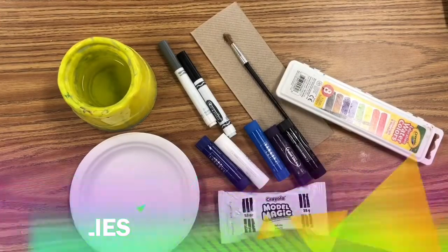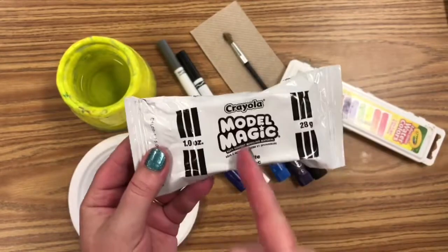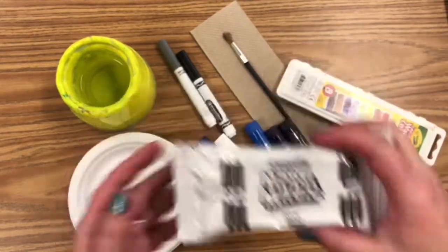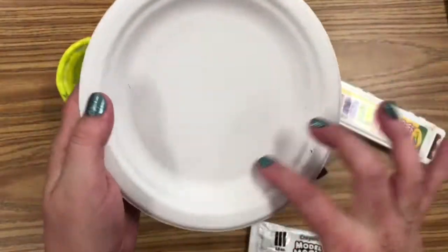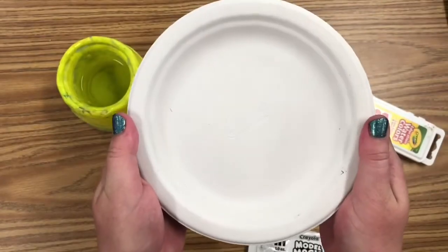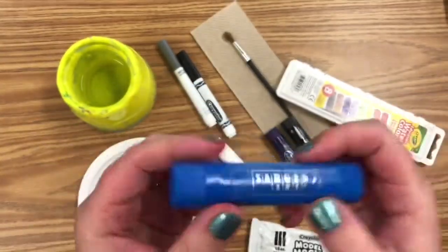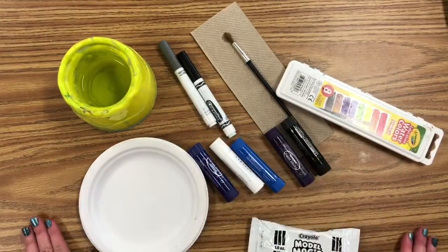Here are the supplies we're going to use for today's project. The most important one is model magic. Mrs. Hopkins will cut this in half and give one half to each artist in the classroom. We're going to use a paper plate and paint it with tempera sticks, or you could paint it with watercolor paint, whatever you have. These are the tempera paint sticks — they look like a glue stick, they twist up and down. Please be so careful with those today.